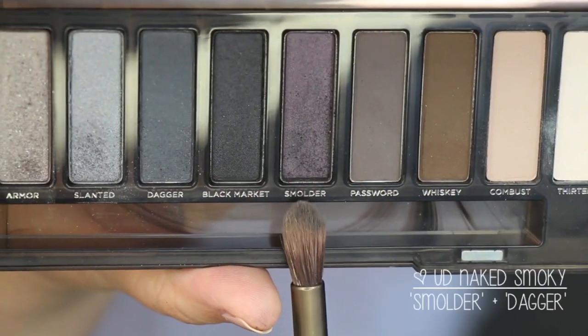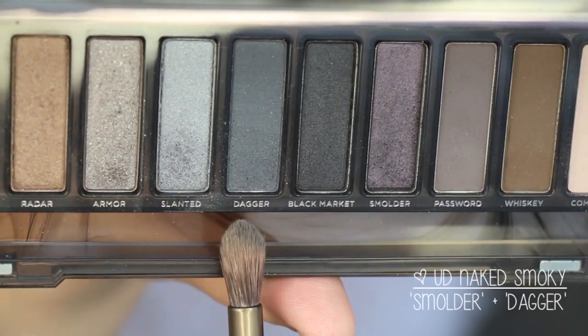I'm using the matte cream shade in the palette, called 13, and applying this under the brow bone. Then I went back in with a clean blending brush and just smoothed everything out.